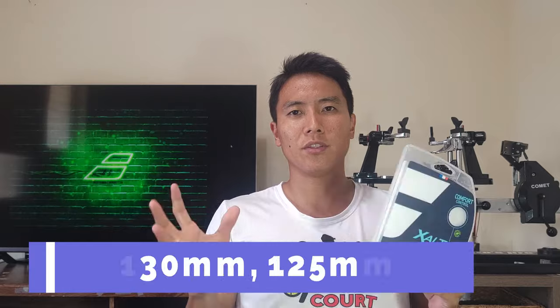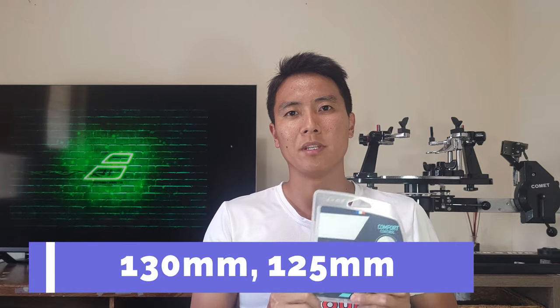The Zolt comes in two gauges: the 1.30 and 1.25 millimeter. I got the 1.25 millimeter to try because I like thinner gauges, and it comes in a nice pearl white color.